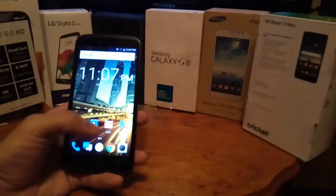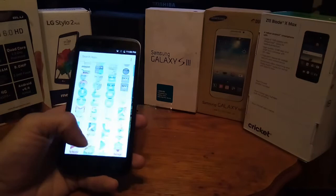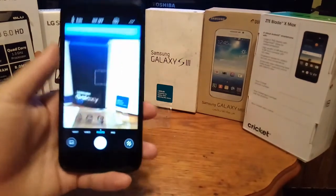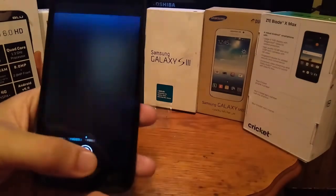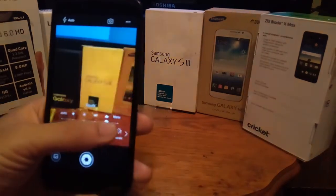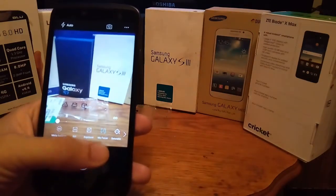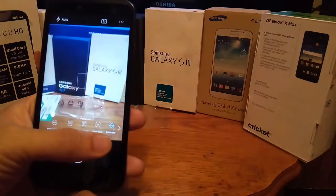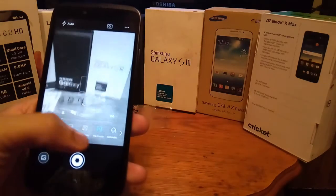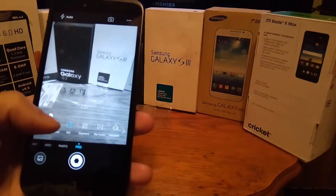I'm really impressed for $49.99. This phone is super smooth and running on Android 7.0. Let's check out the cameras. It has a pro mode where you get manual controls — ISO, auto focus, saturation adjustment. That's really impressive. I'm actually really impressed with this little budget device for $49.99.